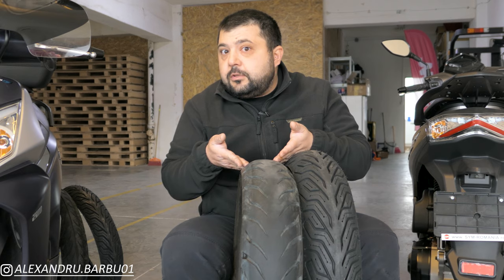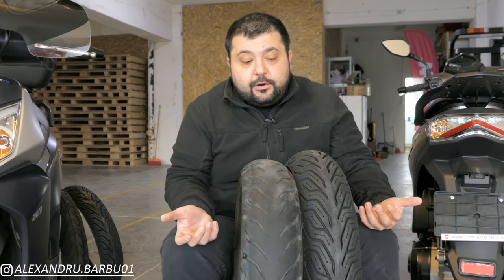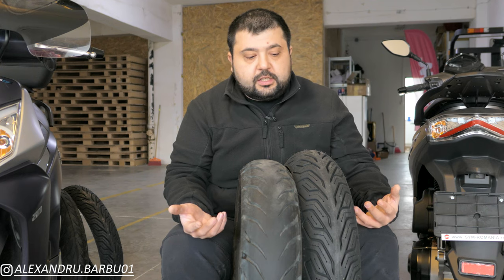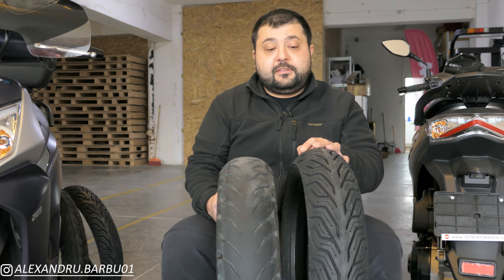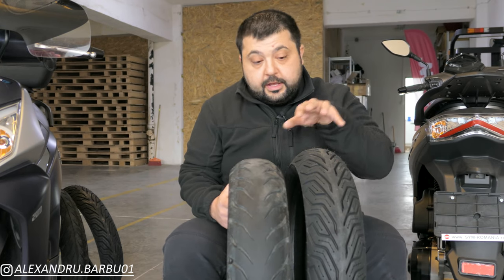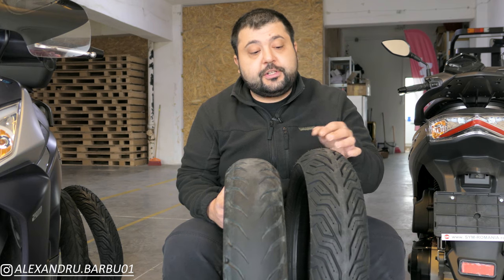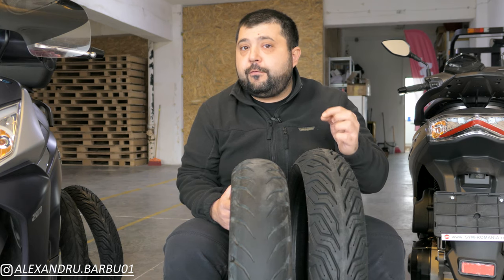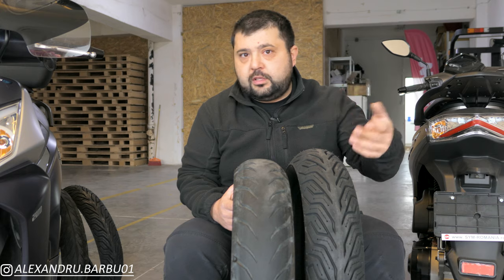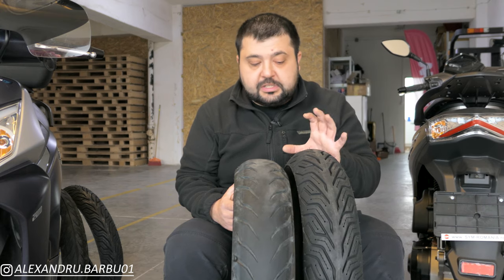Why doesn't CST put silica in their tires? Well, silica is very expensive, and it's not that easy to engineer a tire compound with a lot of silica in it. But the benefits of high silica concentrations are excellent grip in all weathers and all temperatures, and also long-lasting tires. On my previous scooter, I had a set of Michelin City Grip 2s. The rear one lasted 27,000 kilometers, and the front one was still halfway at 27,000 kilometers — so I only changed the rear and the front was ready for another 20–27,000 kilometers.